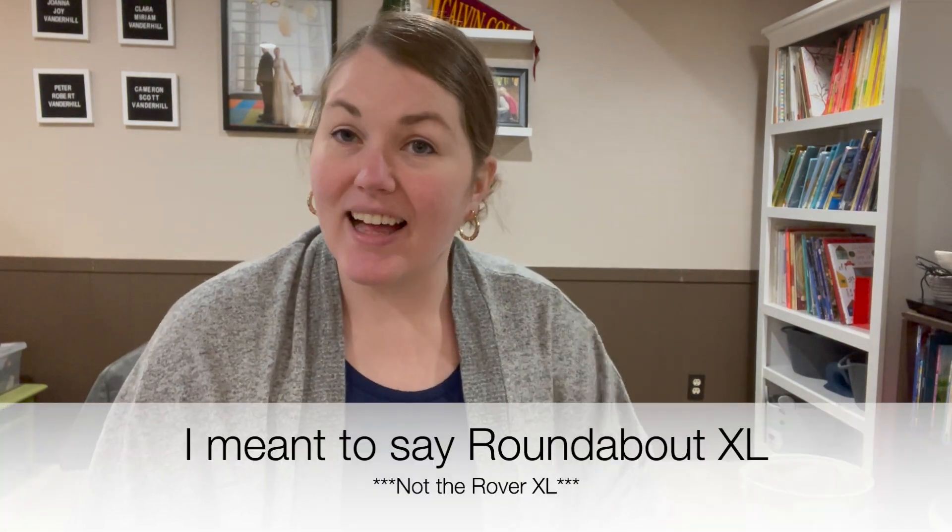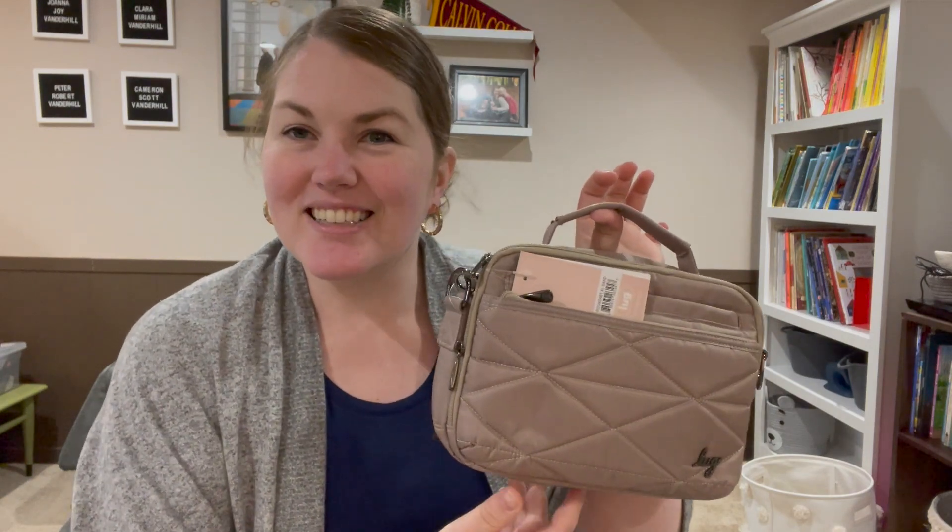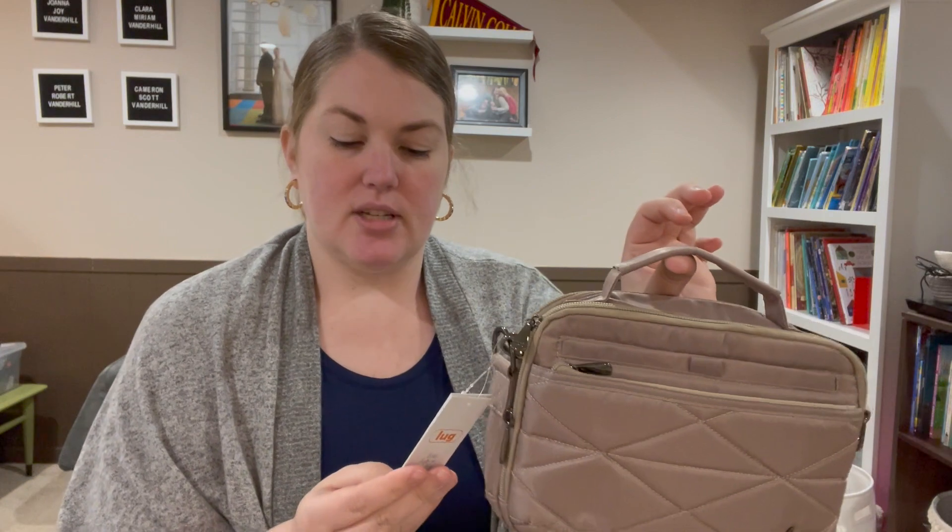Hey lug nuts, welcome to Lug Unplugged. I have the Rover XL here — a new release from Lug. It actually came a couple days ago but I haven't had a chance to open it up and do the video, but I do now, and I thought I'd take you for a little journey through the Roundabout XL.